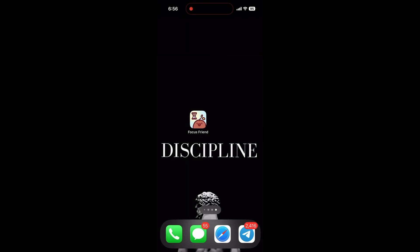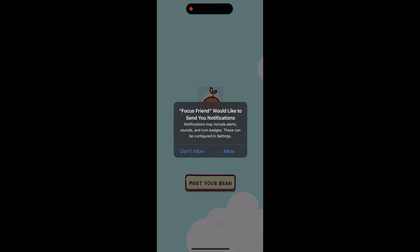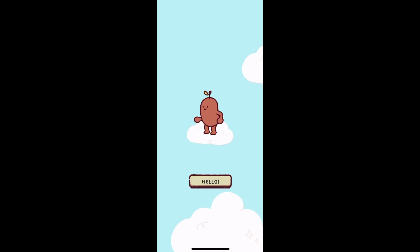Hi everyone! Want to stay focused and have fun? Let's check out Focus Friend, a super cute app by Hank Green. First, download Focus Friend from the App Store or Google Play — it's free, just search for Focus Friend by Hank Green and tap to install. Open the app and you'll meet your adorable bean body.